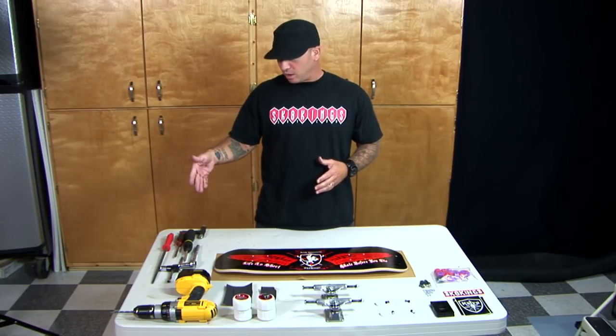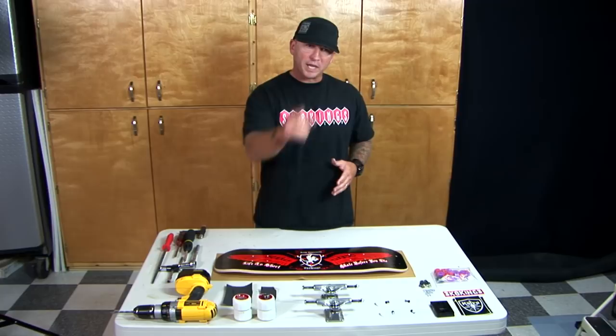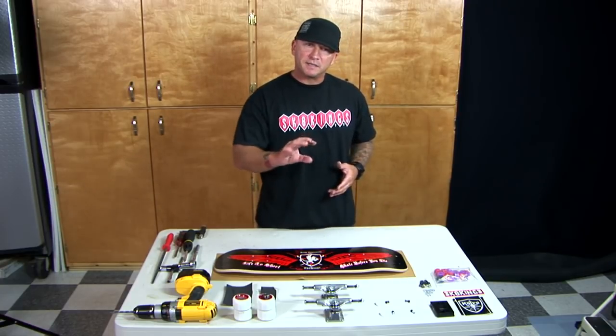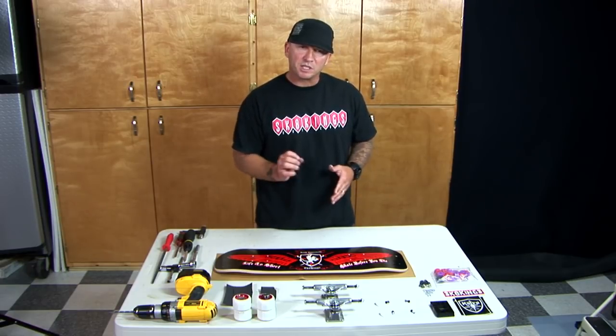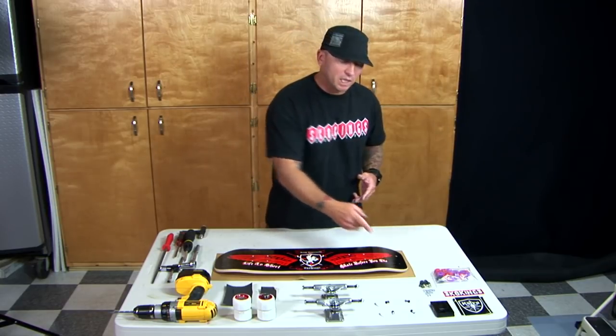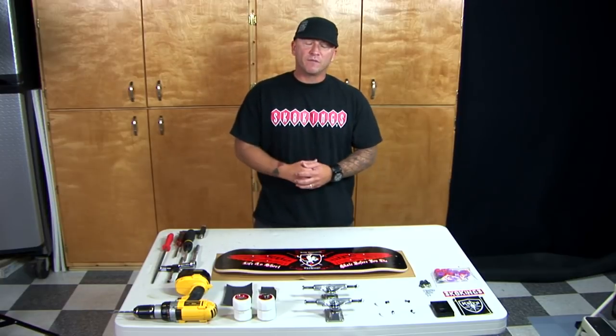The first thing I got is my tools. I got my wheels — we're going to show you how to put the bearings in your wheels too. I got my trucks and I'm going to show you how to take apart the trucks and put in quality bushings. I got my skid plates over here. I got my washers and all my necessary hardware and even some motivational stickers.